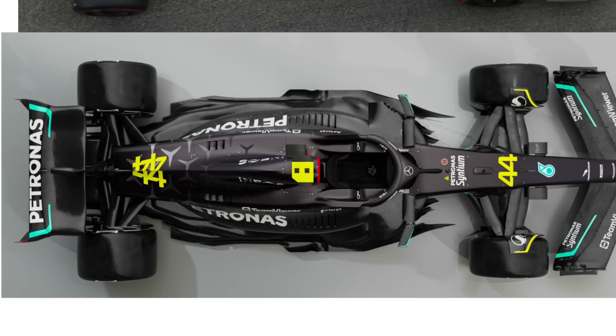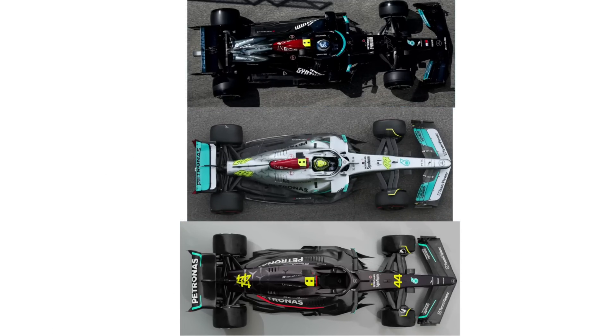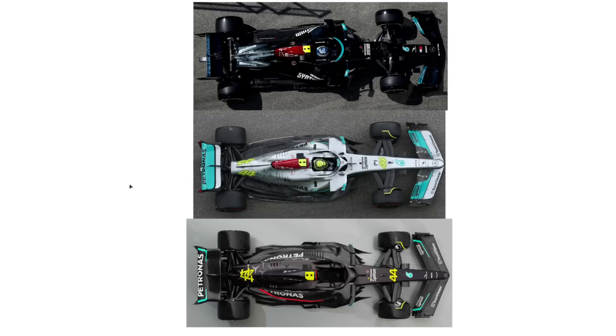Looking further back on the side pod, it has actually changed a bit further rearwards compared to last year, with a whole bunch more volume being added through this particular portion. Doing a year-on-year comparison — W12 at the top, W13 in the middle, W14 at the bottom — you can see that on the W14 we're much wider out in this particular region, which is a lot more in line with what Ferrari and the like are doing. A lot of commentary has been based around Mercedes' porpoising problems being due to so much floor exposed at the rear, and why I think that's not the case.